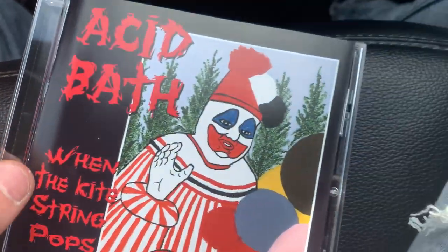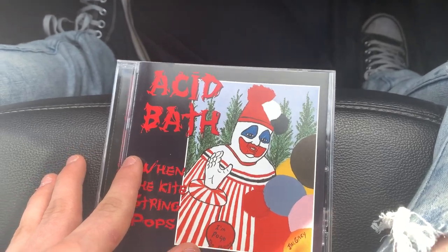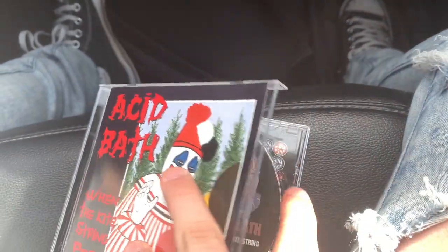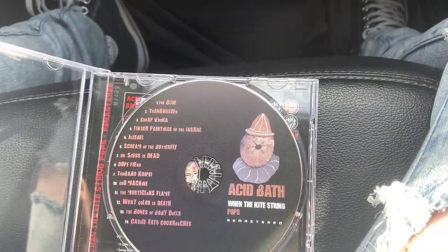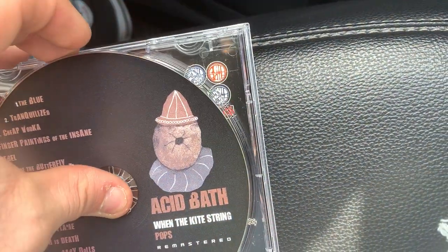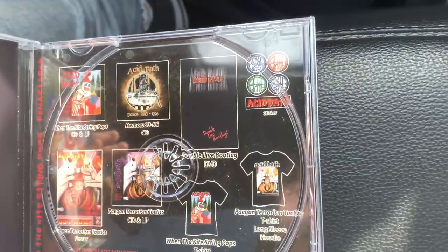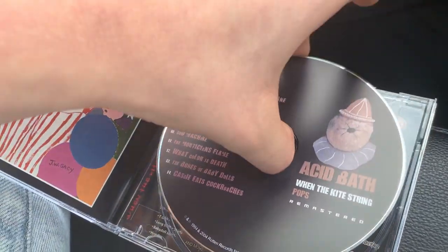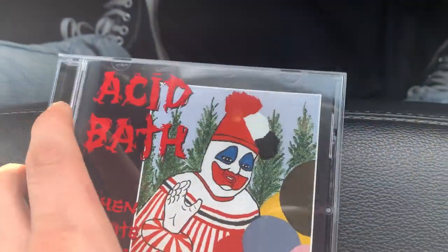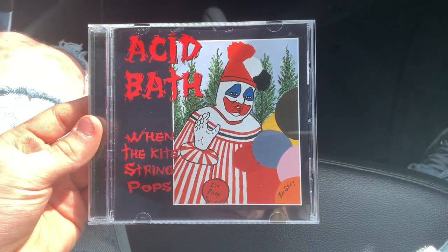So that's the unboxing for 'When the Kite String Pops,' the remastered edition. Overall super cool - I'm super happy to have this, one of my favorite albums ever. The remaster is basically the same album just remastered. The only thing I have an issue with on this specific edition is the ad on the back of the disc tray - Rotten Records just loves to get that extra cash in there. But yeah, really happy about this purchase, one of my top 10 albums, so this was a necessity. Super cool to have - thanks for watching, see you guys in the next video.